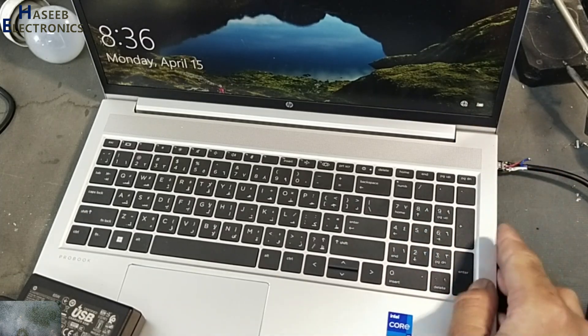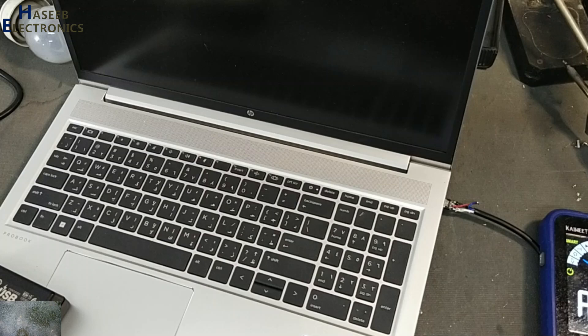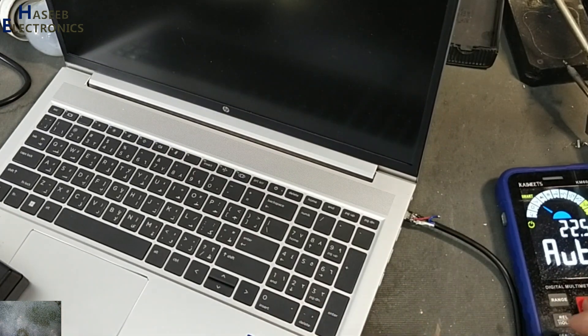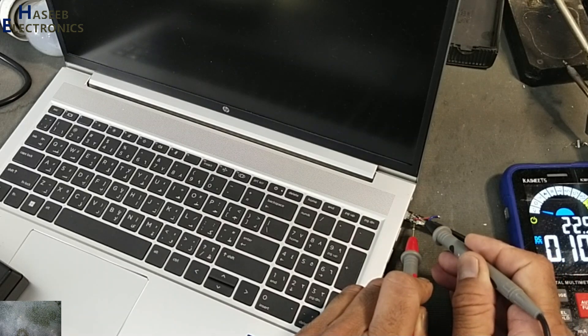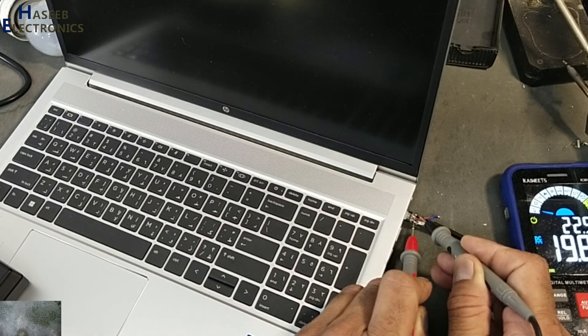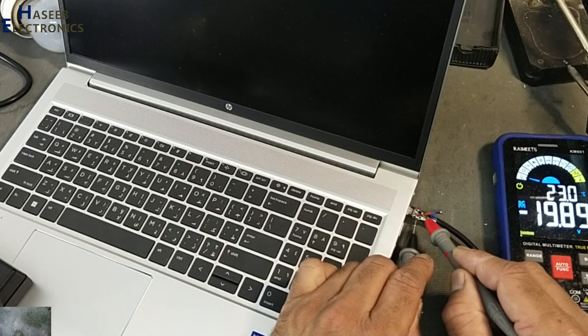Now it is charging. Checking DC voltage — reading 19.86V, 19.88V, approximately 20V.